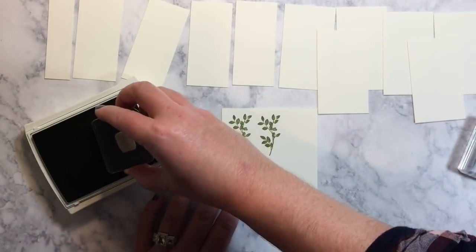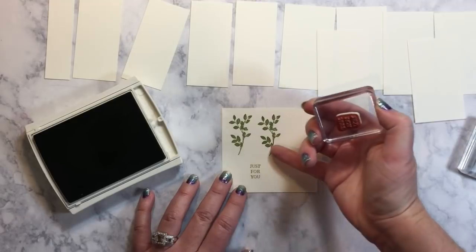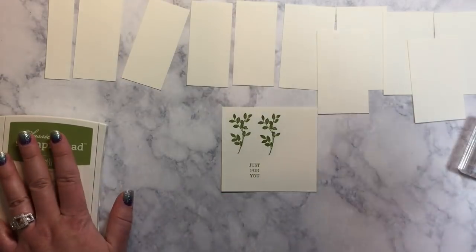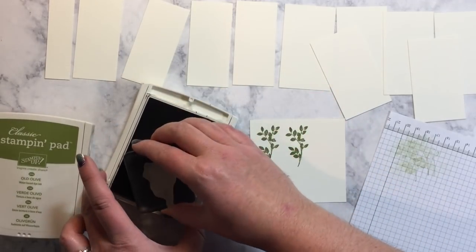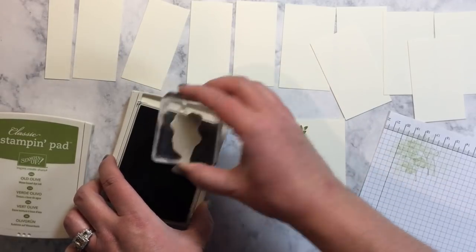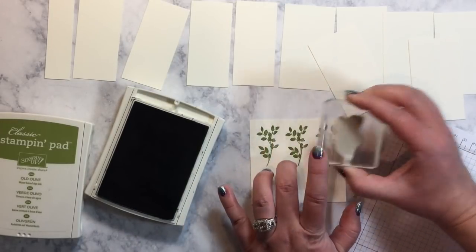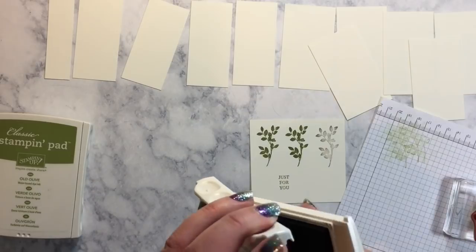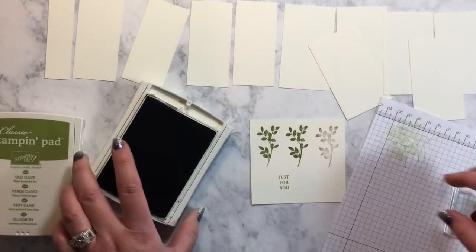While I have my Old Olive out, I'm also going to stamp my sentiment. I'm going to punch this out using one of my circle punches, putting it kind of in the middle of those two branches, up from the bottom a little bit so I can center it on my piece. Then I'm going to take my Early Espresso — this is the Old Style Classic Stampin' Pad and I've had it a little while so I'm trying to get as much ink on there as I can. The stamp is super light so I'm going to actually stamp it in Soft Suede because that's going to be a lot darker.